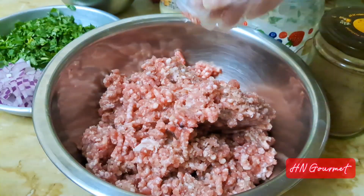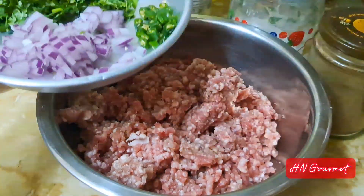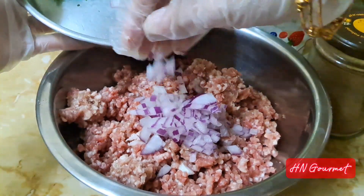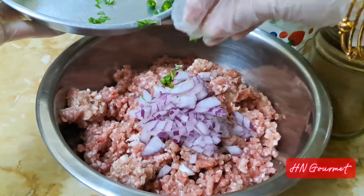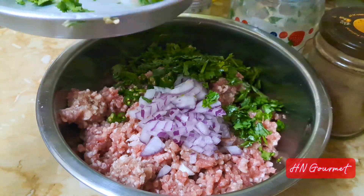In a bowl, add 500 grams of mutton mince or beef mince. Then add in one medium size chopped onion, one green chili chopped, and a handful of coriander chopped. Next, grind in some whole spices.